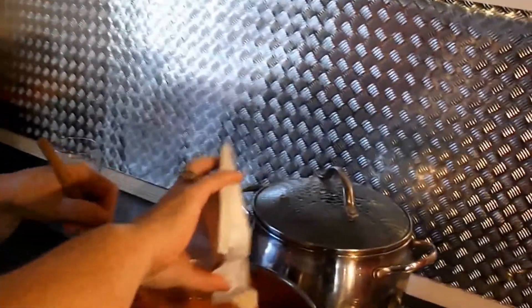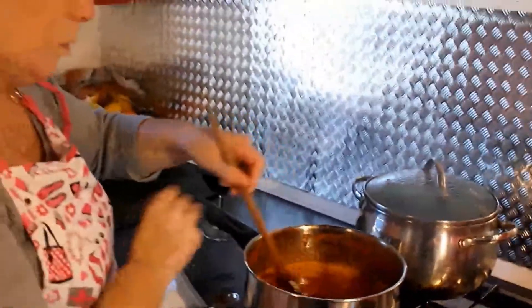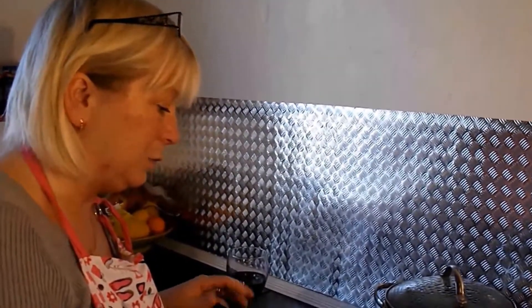That's going to be great to put on a sandwich with turkey. Oh, gorgeous smell! I'm adding the pectin now — you're going to keep stirring it all in.